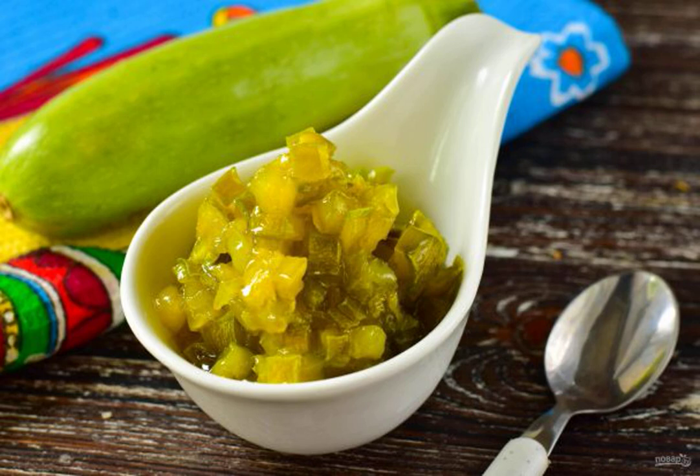It turns out that this jam is very original to taste. Despite the fact that it is prepared from zucchini, it seems that its main ingredient is pineapple. This jam will not leave anyone indifferent.